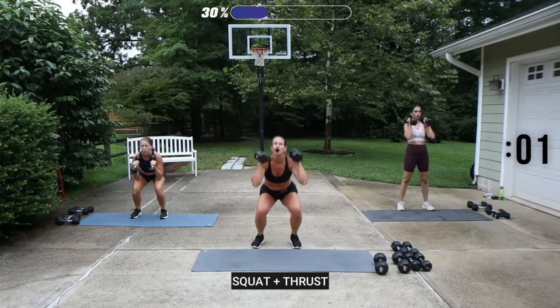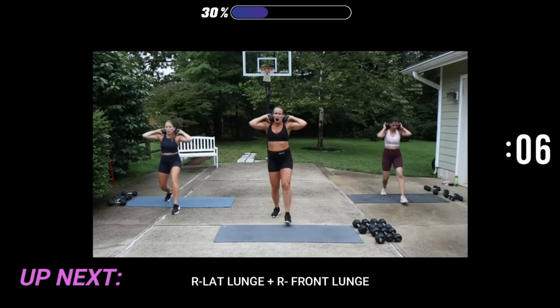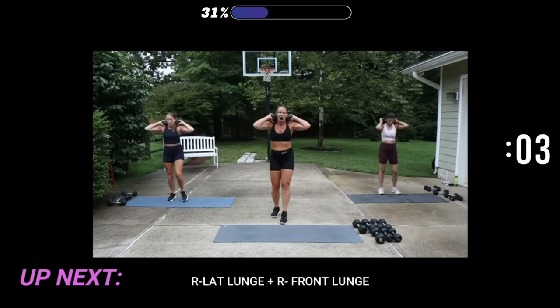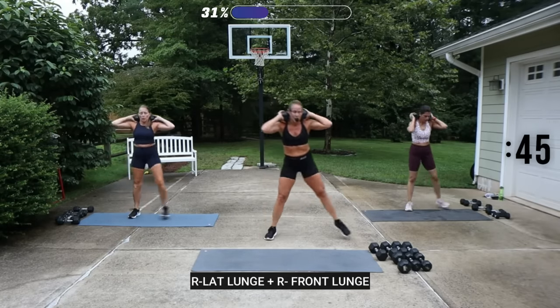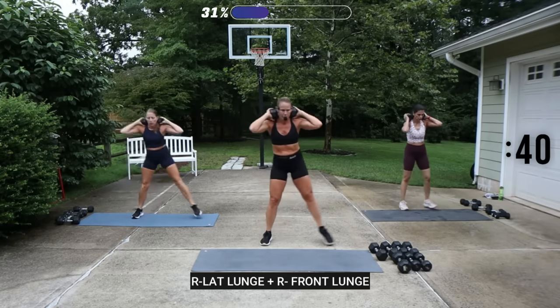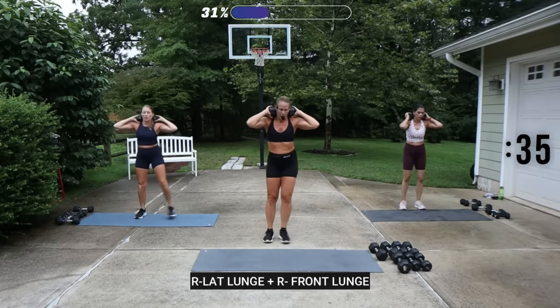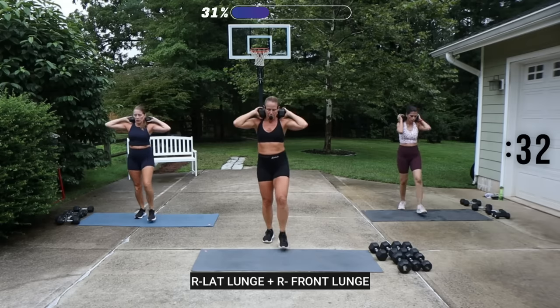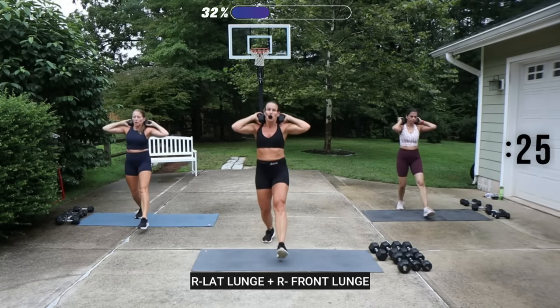We've got a lateral lunge to the right. I'm going to do one 20-pound weight, hold it behind the head. We'll go one lateral lunge to the right, then a front lunge with the right foot. Now, if a front lunge is tough for you, you can do a back lunge with your left. Make sure in your lunge, heel-toe it, bend the knees, and push off.